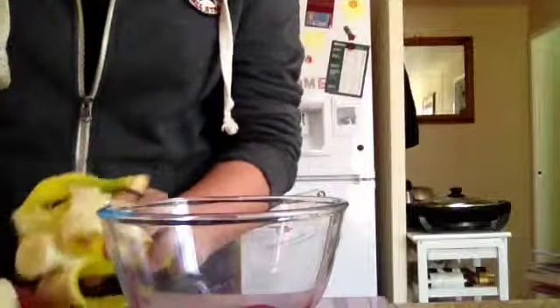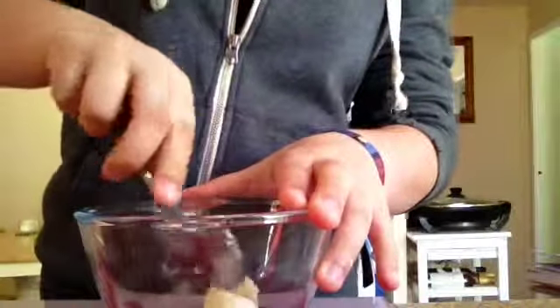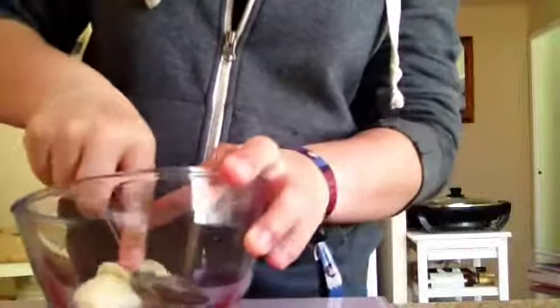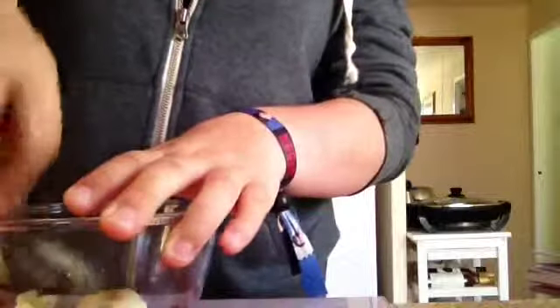The first step is you're going to need to mash the fruit. Cut some of the banana like this and place it in a bowl and just start mashing it — it shouldn't be too hard. You can use whatever fruit you want, but I'm using banana, so I'm just going to mash this up and then come back.